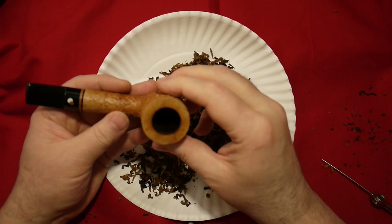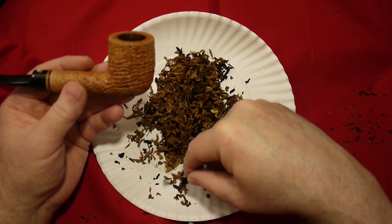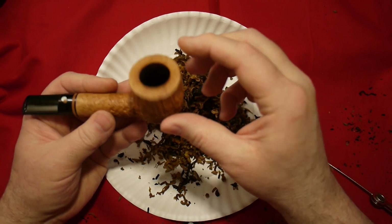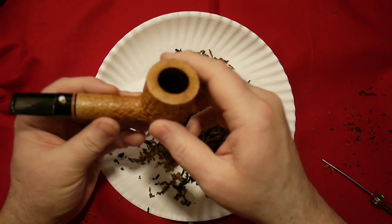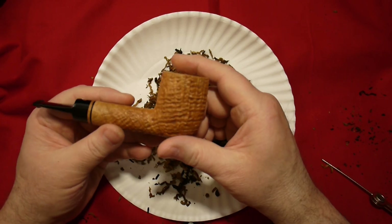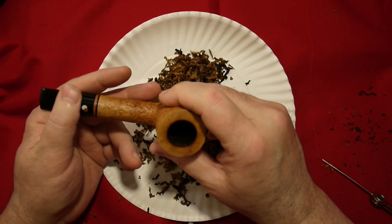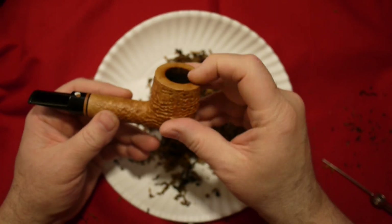We'll talk about that in a future video, but I just thought I'd demonstrate what that is. It varies — some people say you could go halfway down with the first load and so on — but that's basically what it is. As it stands, it doesn't work that well and it's very frustrating. You get a pipe that smokes too hot, has a lousy draw, and you have a miserable session and you don't know why.